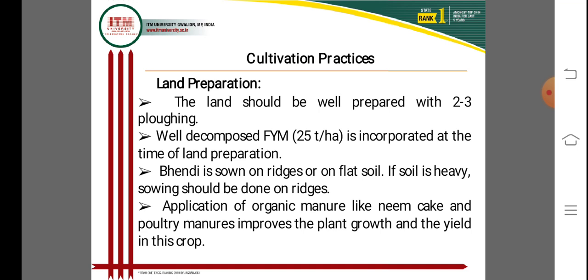Okra is sown on raised beds as well as on flat well-prepared soil. If the soil is heavy, sowing should be done on raised beds. This is important because okra is sensitive to waterlogging conditions. The application of organic manures like neem cake and poultry manure improves plant growth and yield, and also improves soil fertility to produce a high quantity of okra fruits.